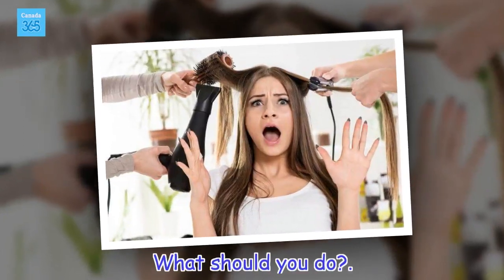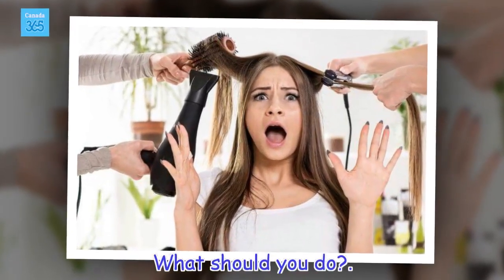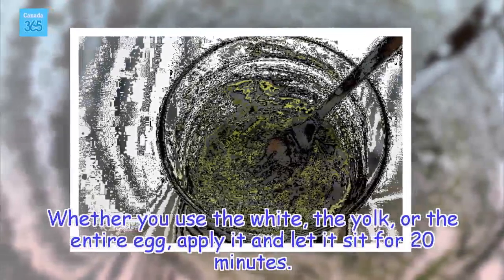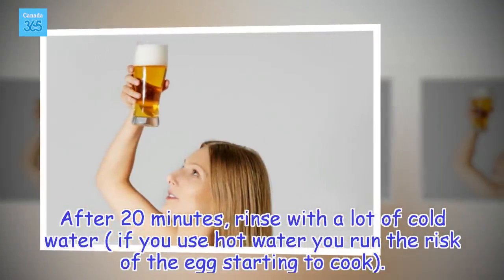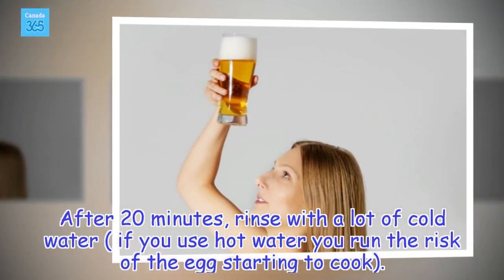What should you do? Whether you use the white, the yolk, or the entire egg, apply it and let it sit for 20 minutes. After 20 minutes, rinse with a lot of cold water. If you use hot water, you run the risk of the egg starting to cook.